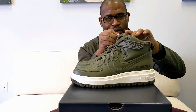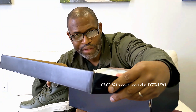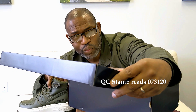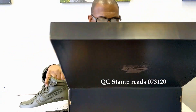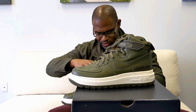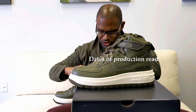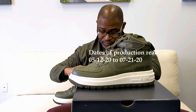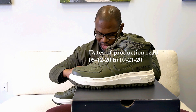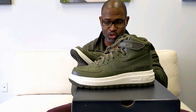Let me close that back up and look on the inside real quick to see if it has a stamp — and it does, but it's really light. Looks like 07-31-20, and then there's a 15. The tag itself reads: date of production 05-12-20 to 07-21-20. So it's right on time. It's made in Vietnam.